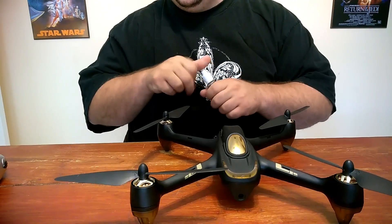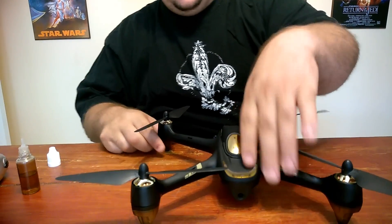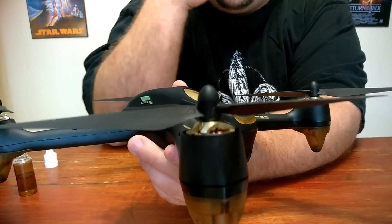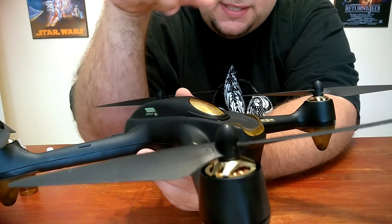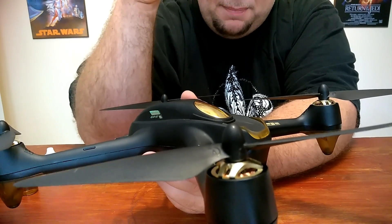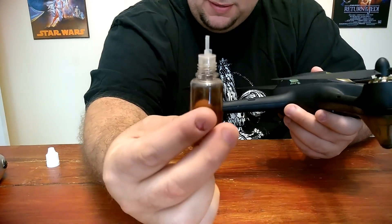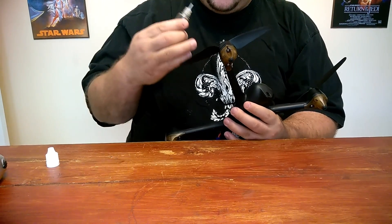Alright guys, I have the Hubsan in front of me and I'm going to explain this. Get your bearing lube ready. If you look down inside the motor you can see the copper coils, and next to the copper coils there's a little round thing with a couple of other little round pieces in it — that's actually the bearing. The shaft goes right through the middle of that round thing next to the copper coils. That's the bearing.